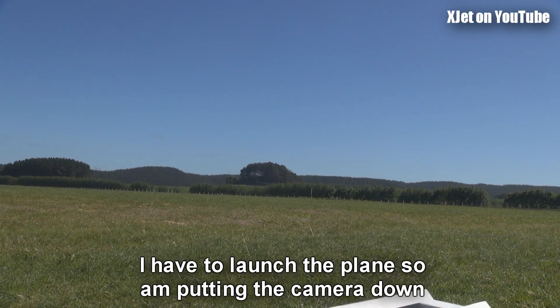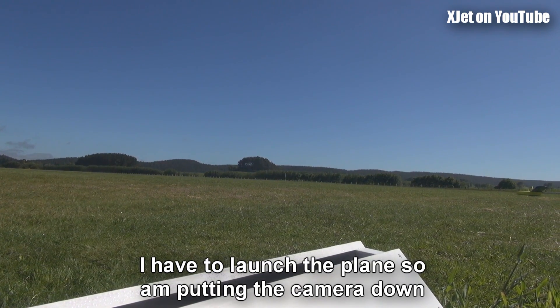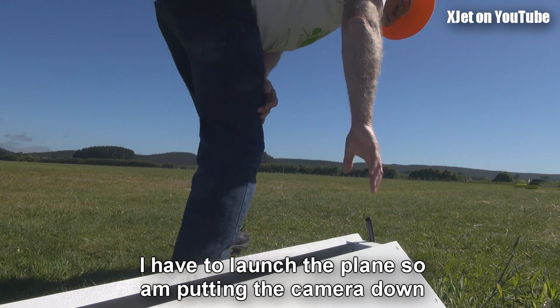I'll put it up on the piece of wood here so hopefully the camera will catch it all. Maybe we should have a bit more rubber. I'm hoping I'll catch this — we'll find out.